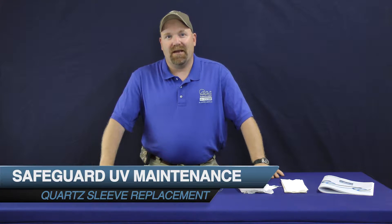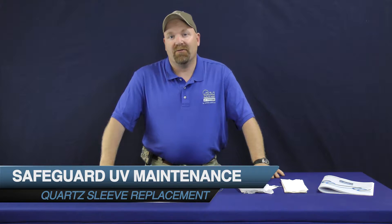Hi, I'm Jerry from Emperor Aquatics. Today, we're going to go through the removal and cleaning and reinstalling the coarse sleeve from your SafeGuard UV system.